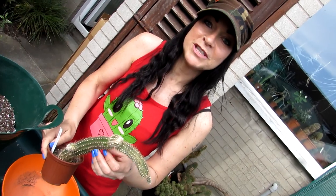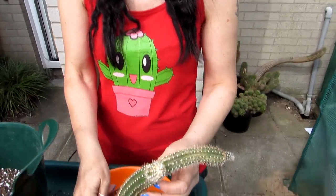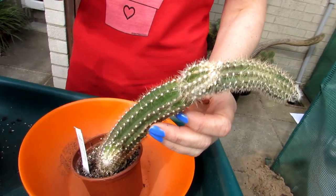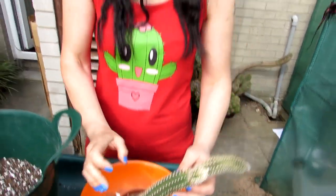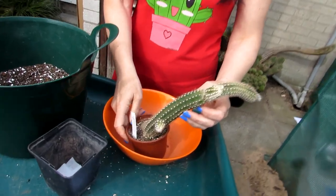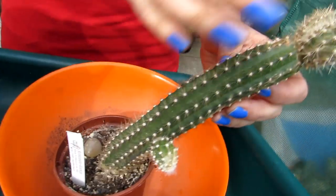This amazing cactus is one of the Selenicereus family, which are often known as the queen of the night cacti, because their flowers are usually very fragrant, very beautiful, and very large — but they only flower for one night. The flowers get pollinated by bats and moths in their natural habitats.